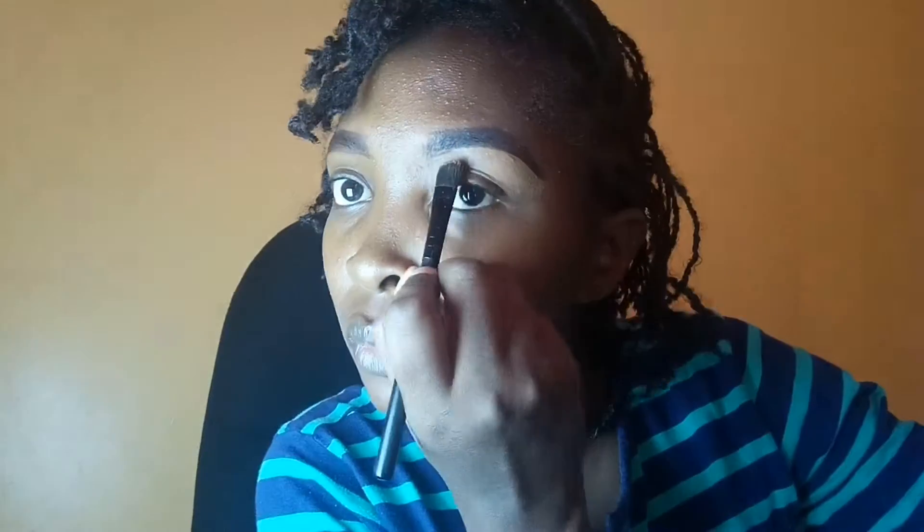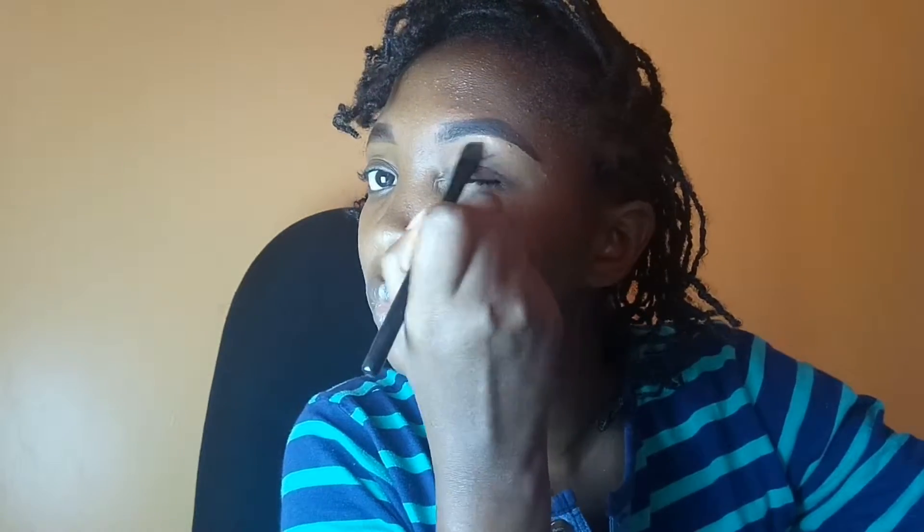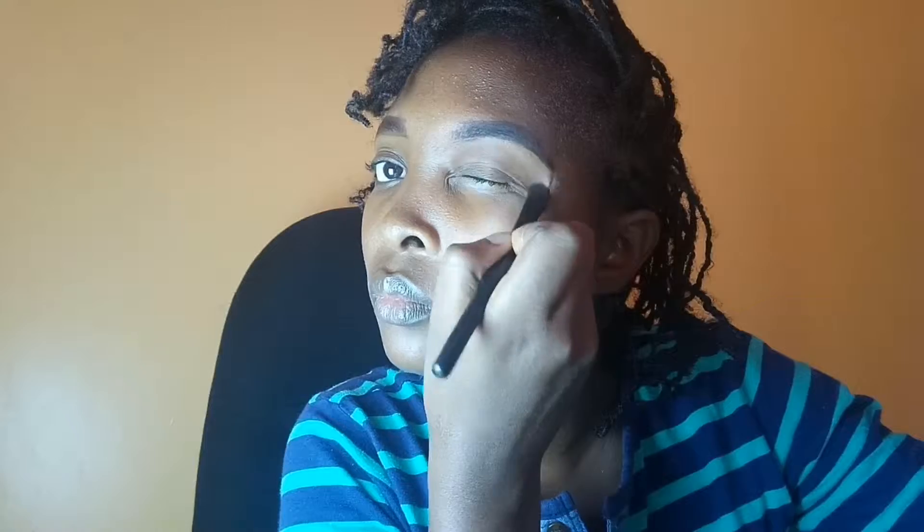Mostly I use the concealer on the bottom part only. I don't like using concealer on the upper part because it gives a hollow look. When I want to use the upper part, I use foundation because it matches my skin better than the concealer.